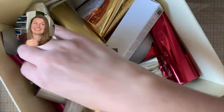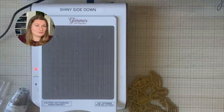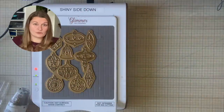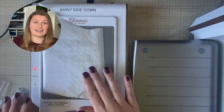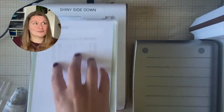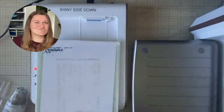Now let's try the hot foil machine — this is where I'm a little scared. I've turned on my machine, let it warm up, and now I'm heating up the hot foil plate with nothing on top of it first. My hot foil plate's ready, so I add my foil, paper, and sandwich it in, then pull it off the heat right away and shove it through the die cutting machine. Things haven't been going well so far, so I'm a little concerned about what happens.